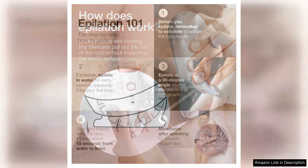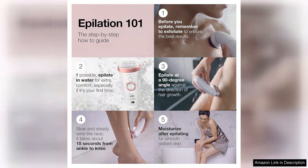Cleaning is a breeze as the head is washable, ensuring hygiene between uses. Braun has also included various attachments, such as a facial cap and a bikini trimmer, making it a versatile tool for all your grooming needs.